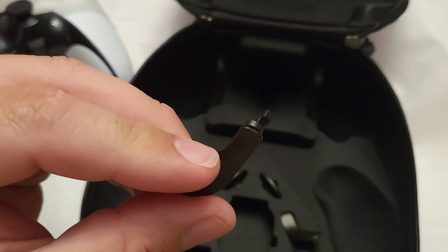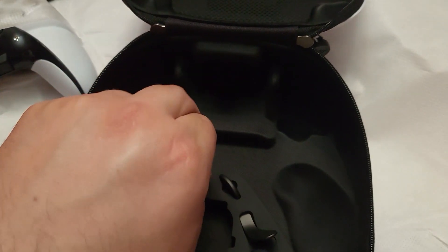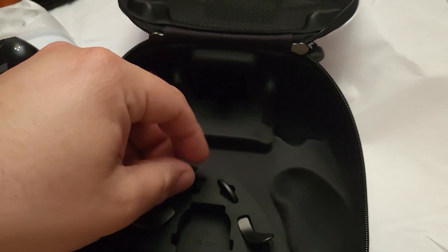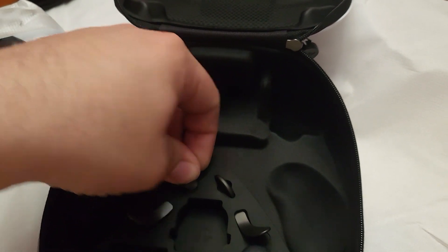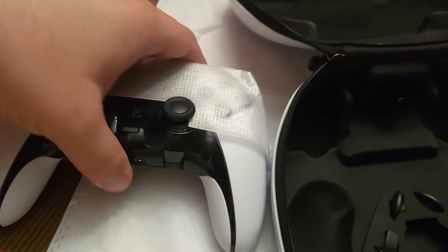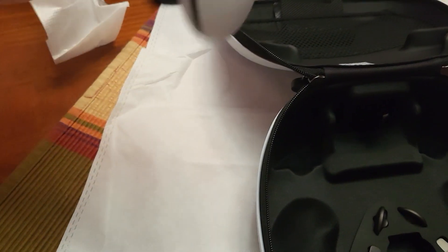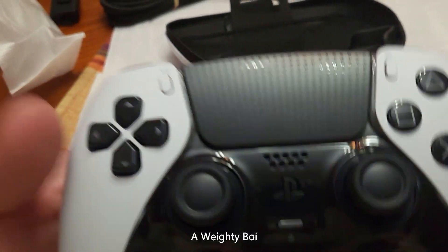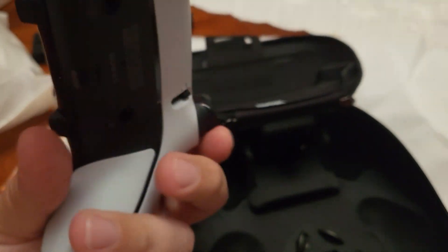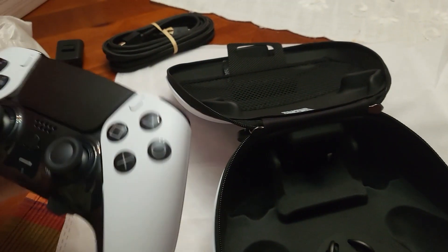You get your standard back paddles — left and right — and you can see the four other thumbstick caps, two of which are already equipped on the controller. Those little half nubs are other options for the back instead of paddles, and I'm personally going to use those — it feels great. You can also see the three trigger stop points on the back.